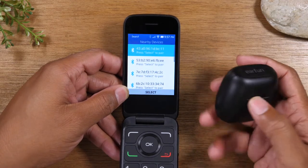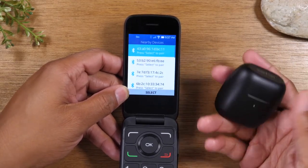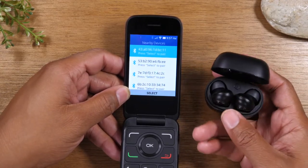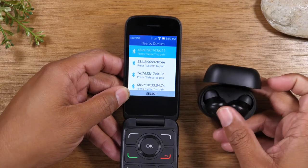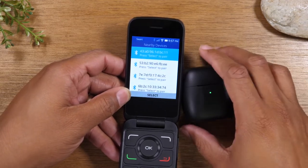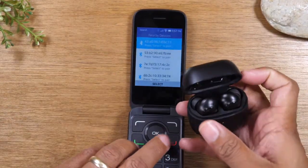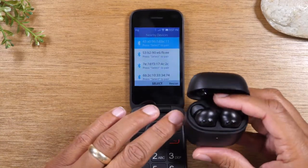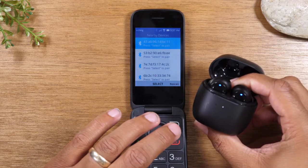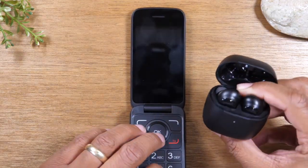Now I'm going to take my headphones. Every set of headphones is going to be different, but for this particular set, all I need to do is open the box and tap on this small button — that's going to trigger the headphones to go into pairing mode. It's a bit tricky with one hand, so I'm going to press this button in the back and hold it for just one second. Usually the little light in the front will start flashing.